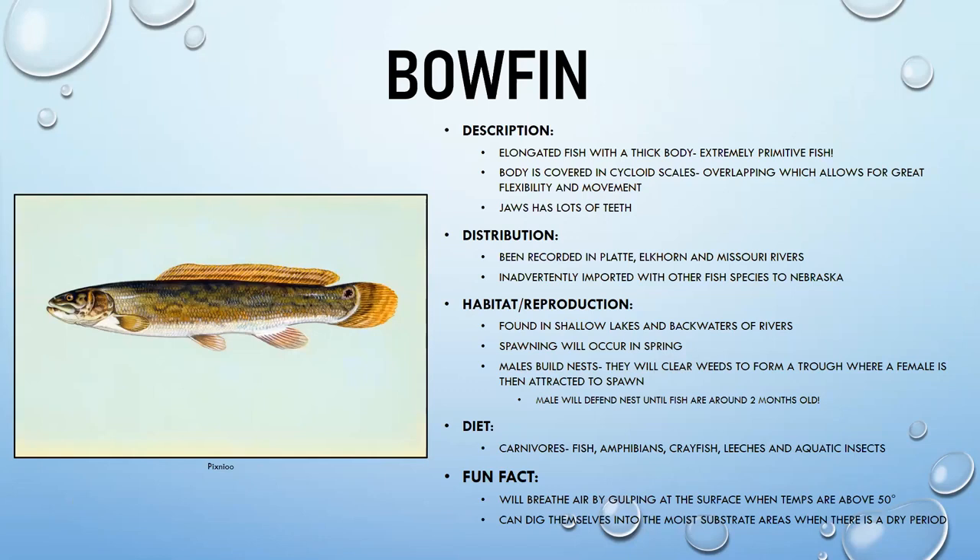Bowfin are another very old or primitive fish with an elongated body and long dorsal fin. Their body is covered in cycloid scales that overlap and allow for greater flexibility. They are voracious predators with lots of teeth and have been recorded in the Platte, Elkhorn, and Missouri rivers, and have sometimes been inadvertently introduced with other fish species.